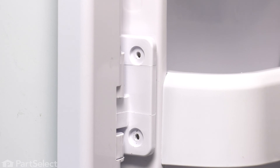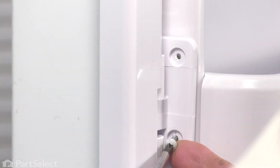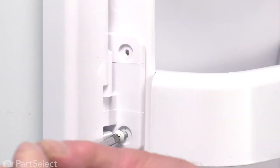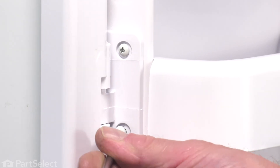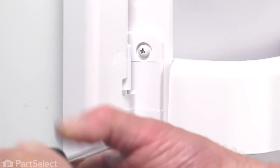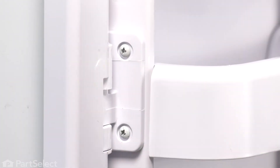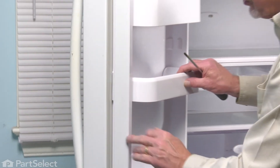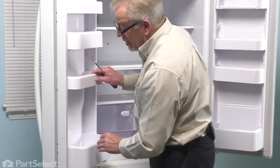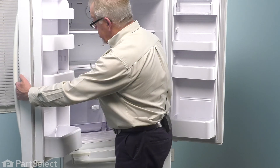Then secure it with the two screws. Just check the operation of that mullion and make sure it snaps open and closed. With it in a closed position, close up that door and your repair is complete.